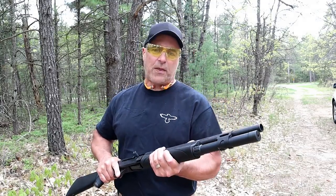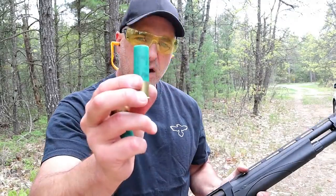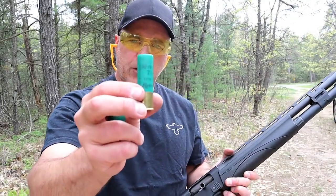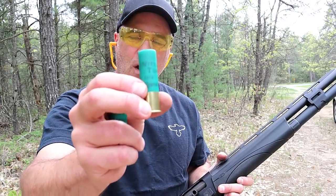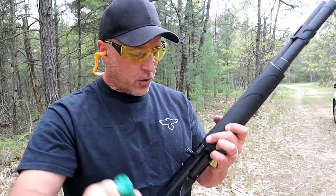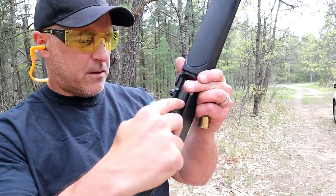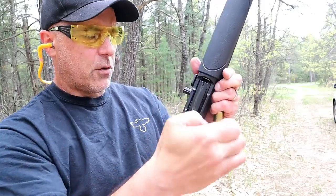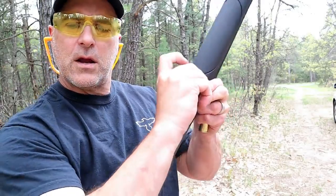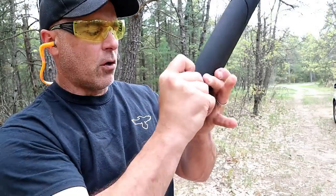Let me load it up again and take some shots with heavier loads. Here are some of the heaviest recoiling 12 gauge loads you're going to feel — Remington Nitro four-shot, three-inch turkey loads. The magwell is flared out on the V3 Tactical for quick, easy loading. I've got four total.